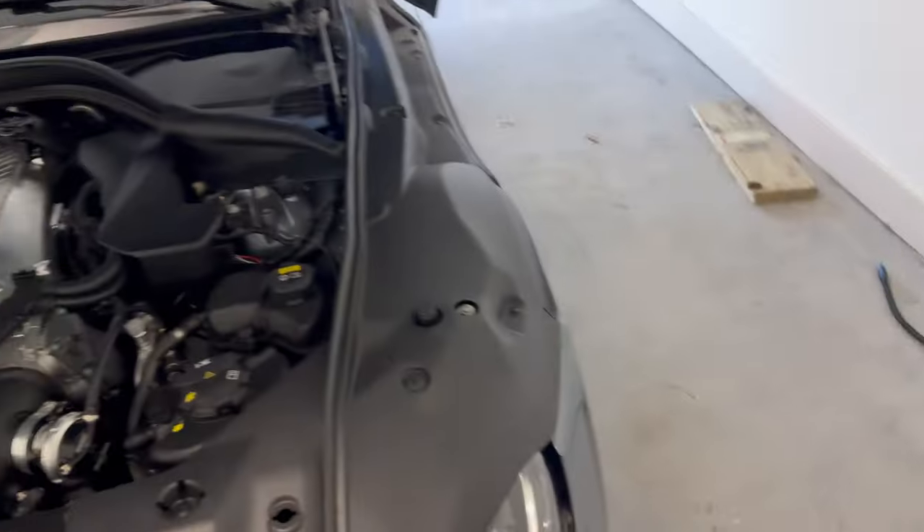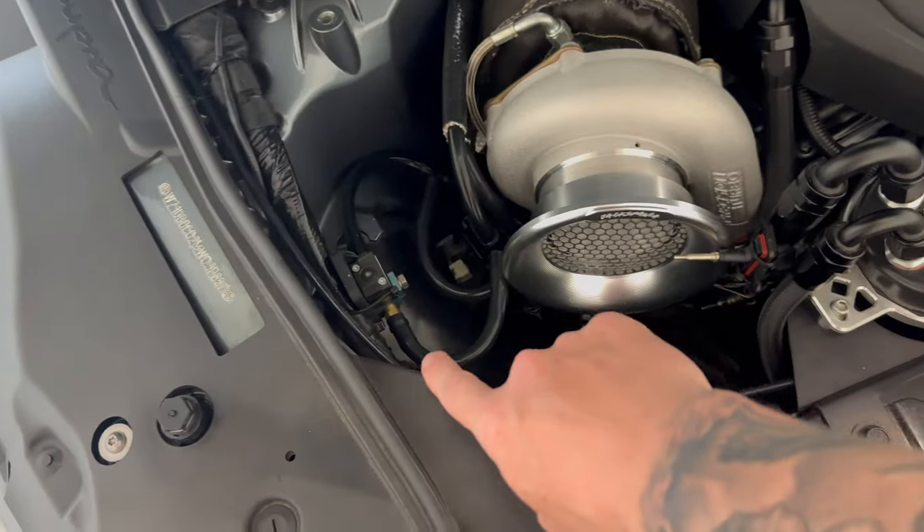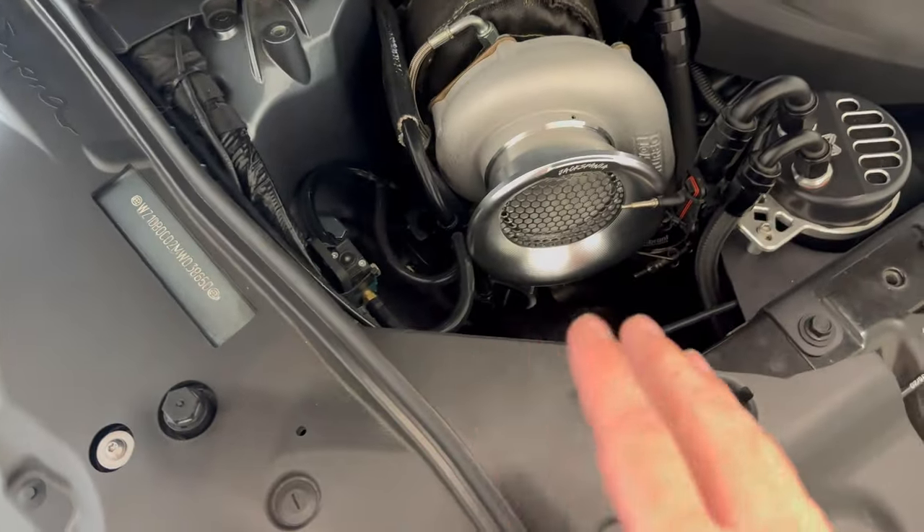Sama also told me to route my boost and vacuum lines a certain way that didn't really make sense to me, but I followed it because he's the tuner. The way it was routed, one line went to the compressor and the other only went to the bottom of the wastegates, which means I can't make any more boost over wastegate pressure. When I went to Race Box, they immediately saw it and said that's all wrong — you need to route it this way so you can make over-wastegate boost.